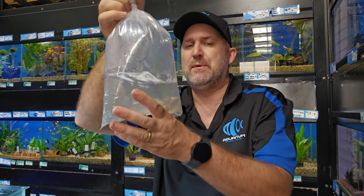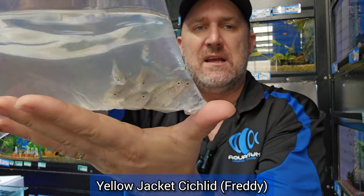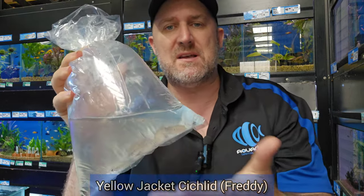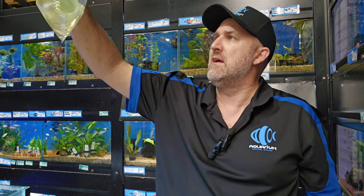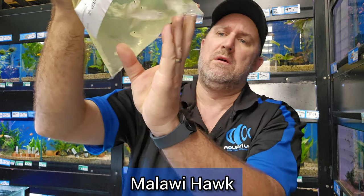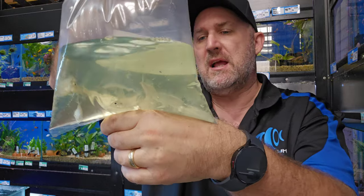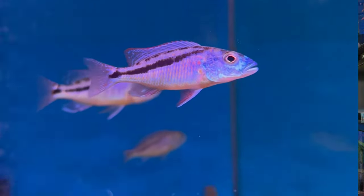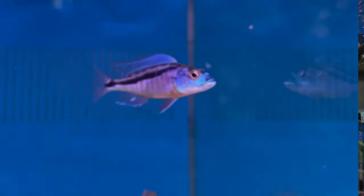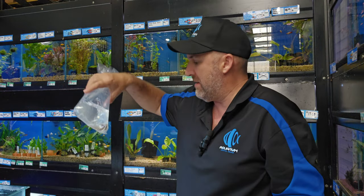These guys disappeared for a while but they're back — this is your leather jacket or Freddy cichlid. Doesn't show any color in the bag but we have some in the tank here already showing nice yellow coloration. Another cichlid here — looks like a little Malawi hawk. Once they get onto color food these guys are sensational. They are a predatory fish, a large Malawi, so they require a bigger tank and will literally sit in a spot and gobble up little fish that swim past — be mindful of that.